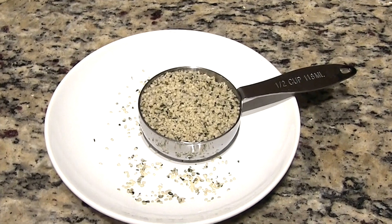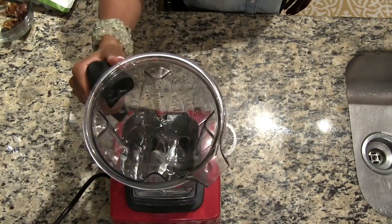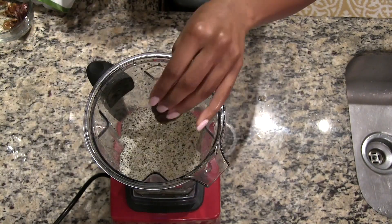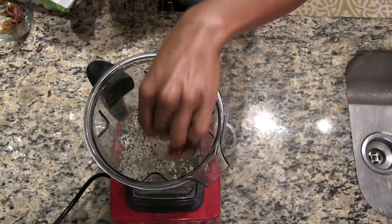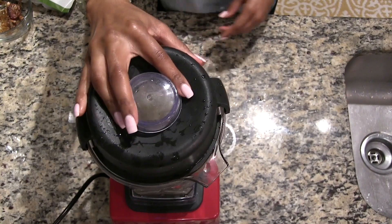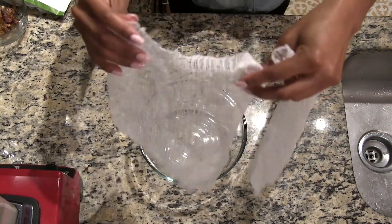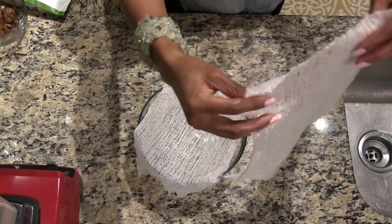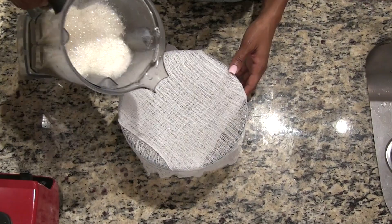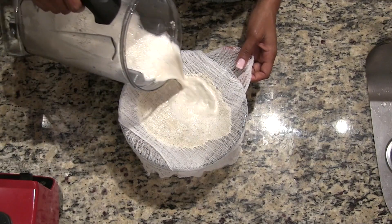Hemp seeds also contain phytic acid, so they should be soaked for about two hours prior to use. For this recipe, we're going to use four cups of spring water, a half cup of hemp seeds, and four dates. I'm going to strain the hemp milk with cheesecloth — I'm using a bowl and a rubber band just to hold the cheesecloth down. Then I'm just going to pour the hemp milk over the cheesecloth. It actually did a really good job containing the pulp.